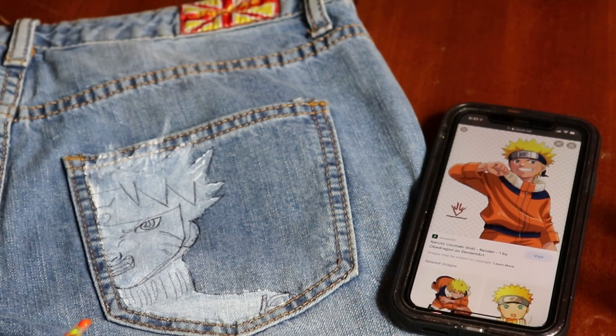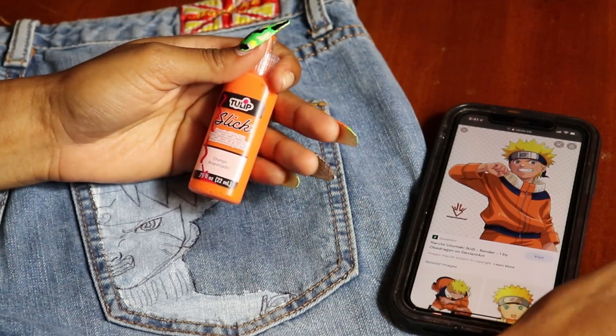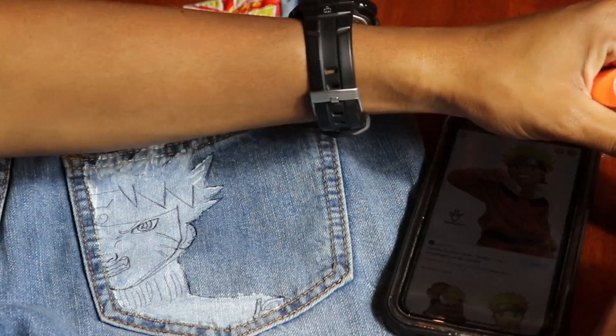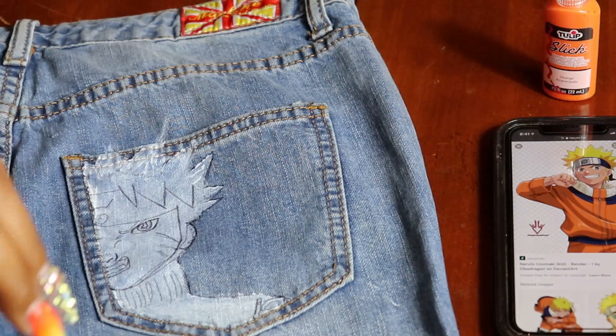Alright, so I'm gonna go in and I'm gonna be using some orange, yellow, and royal blue to do some old-school Naruto. The easiest thing — let me go ahead and start on the hair.